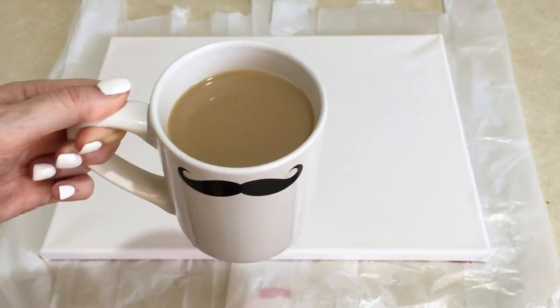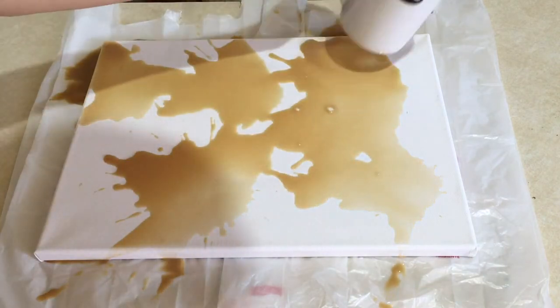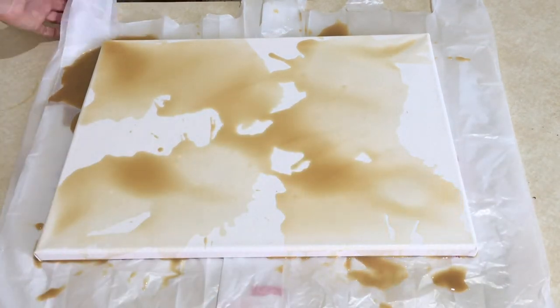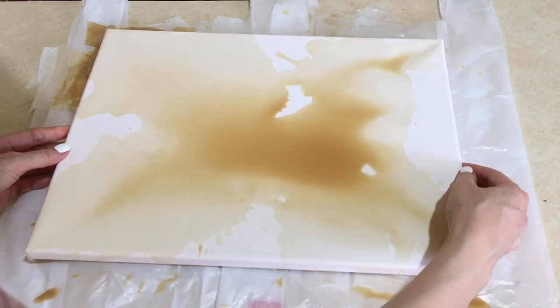I'm starting with this plain new one. First, I'm going to be spilling actually some coffee with milk. I'm just going to let the coffee land wherever it wants to land — I'm not going to help it. And then I'm going to kind of help the pattern that I want, moving the coffee around just before it dries and sets.